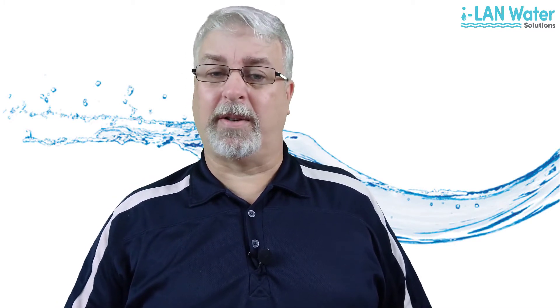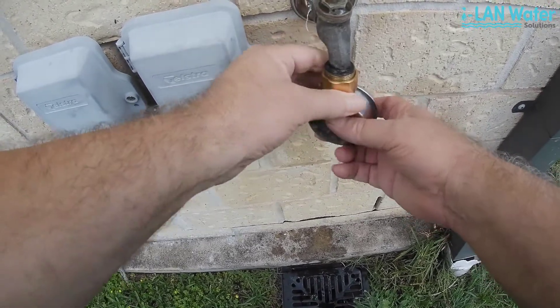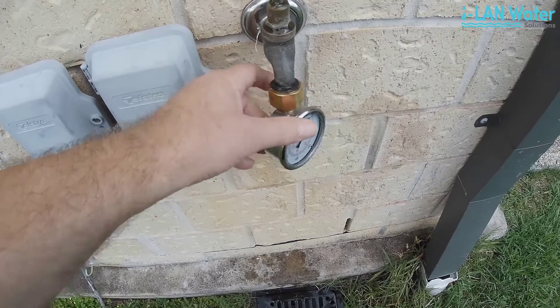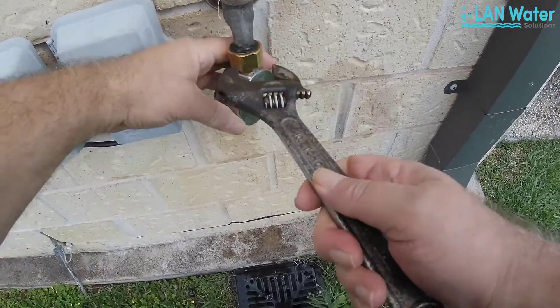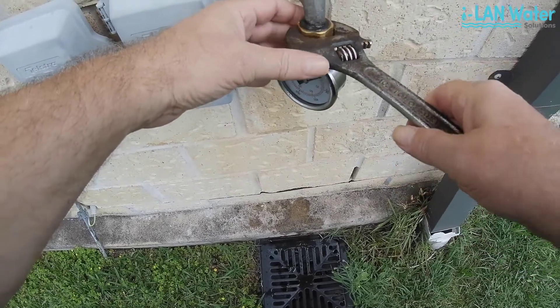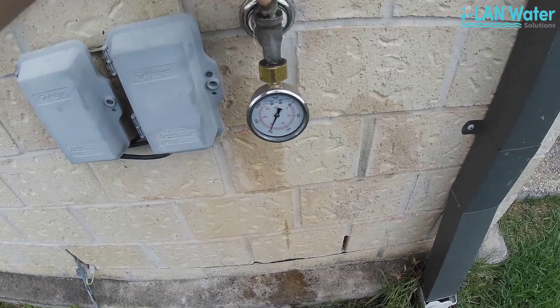The easiest way to check your water pressure is to grab one of these water pressure gauges from a hardware shop. They only cost around $20 and you can find them in the irrigation section usually. Then just screw it onto a tap. You might want to tighten it with a spanner or you'll get water spraying everywhere. Then turn the tap on full blast.